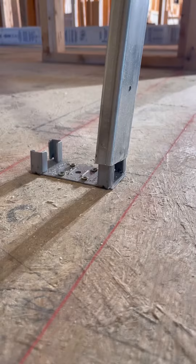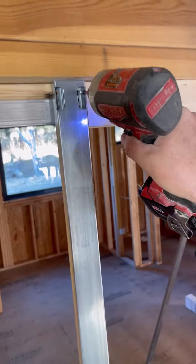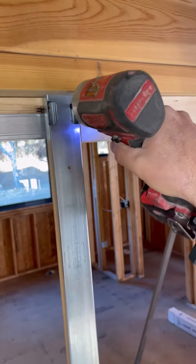I slide the steel stud over the floor plate and push it against the header above. Then I attach the stud to the header using the panhead screws provided in the kit.